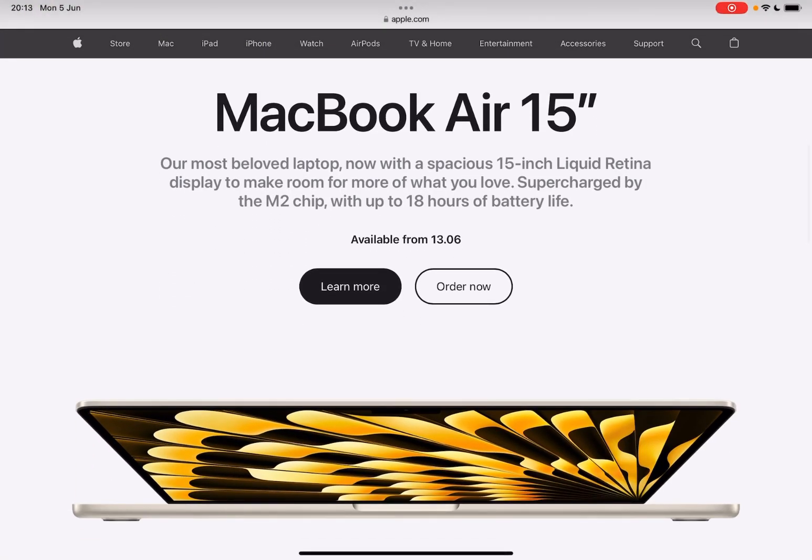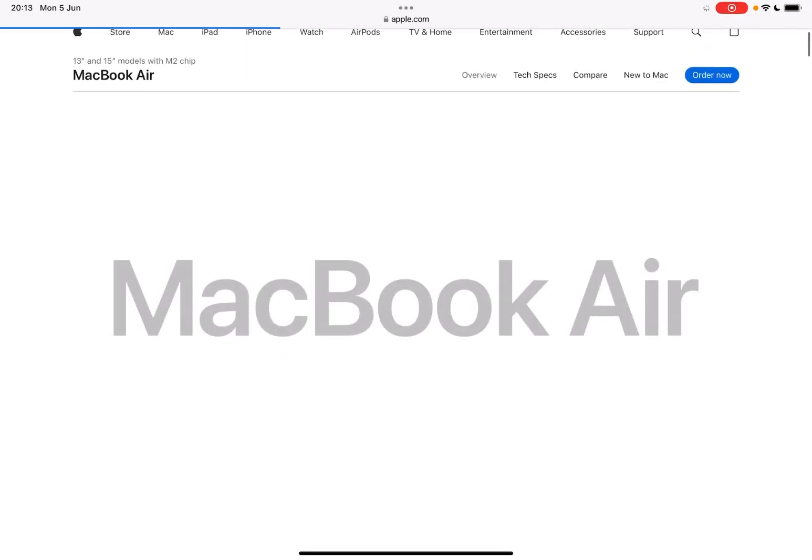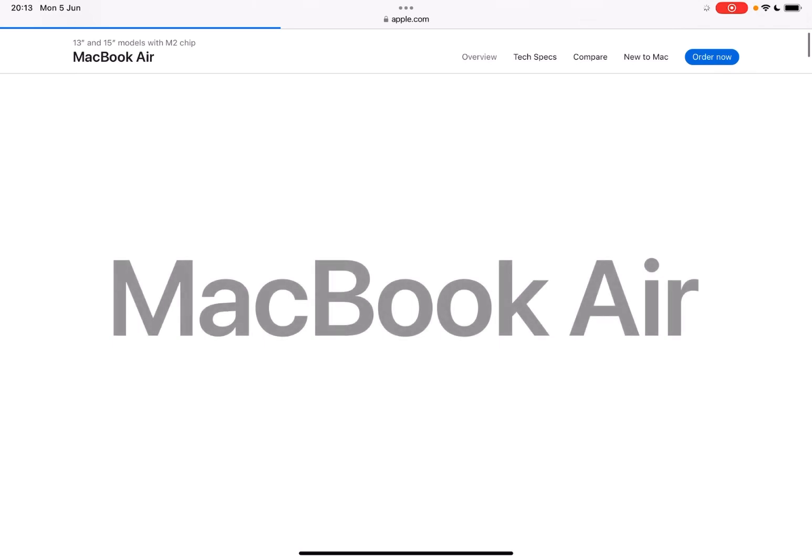The MacBook Air 15-inch is apparently the thinnest MacBook Air. It's got the M2 chip and 18 hours of battery life. It's quite big — I do prefer the 13-inch size. That's the whole point of the MacBook Air really — 13 inches, it's quite compact.